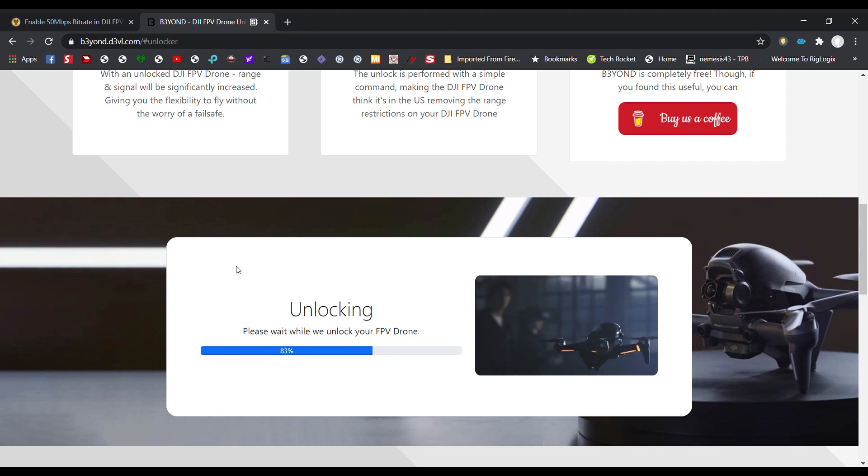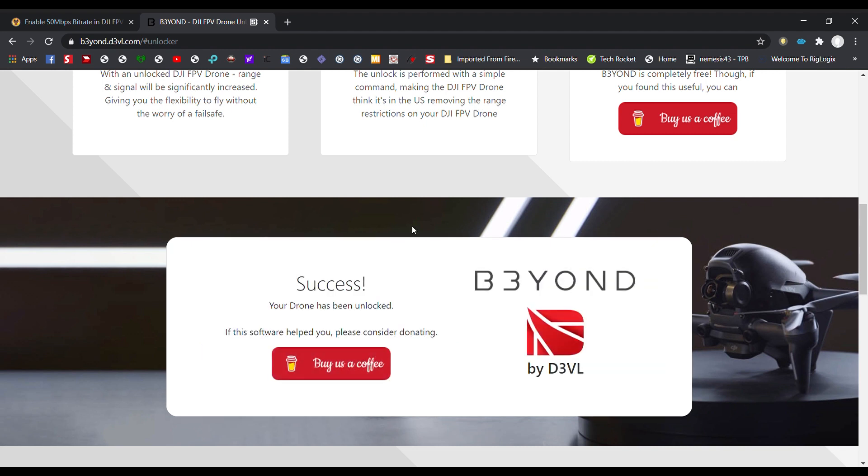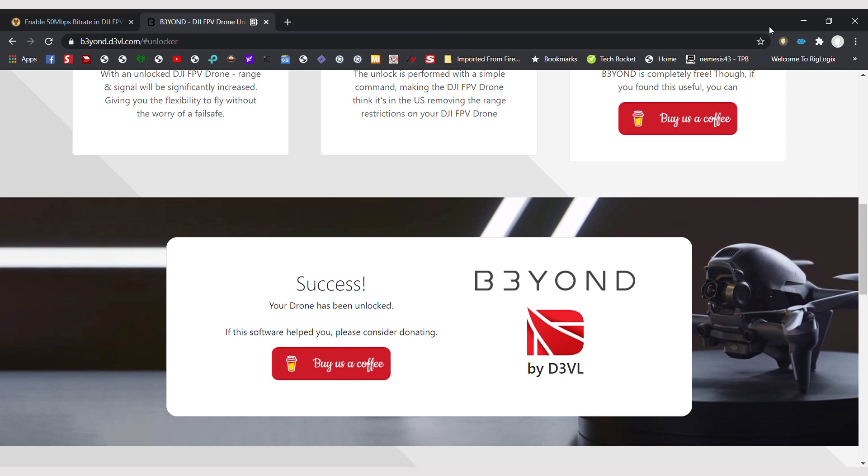Unlocking... Success. It says: Beyond, by D3VL — I'm sure it says 'devil.' Bye-bye.